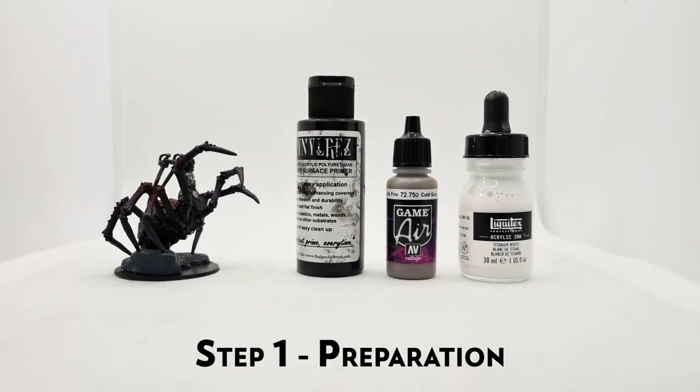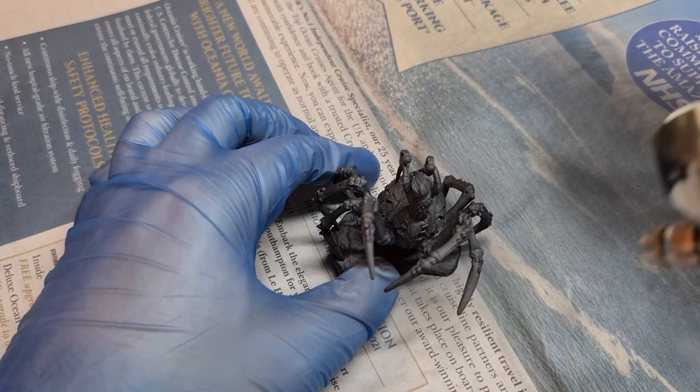First we'll Zenithal Prime the figure to establish some easy highlights, and then we'll paint the figure in parts. For this I am using Stynylrez Black Primer, Cold Grey by Vallejo, and Liquitex White Ink. These are my go-tos for Zenithal, and you'll see me using them almost every time I have to do it.